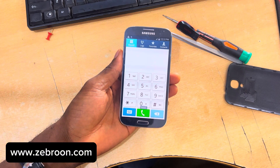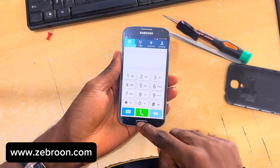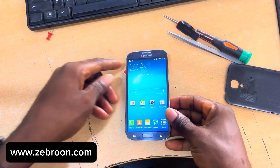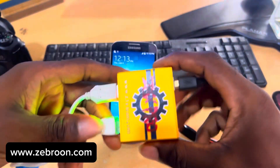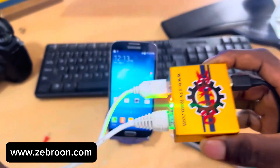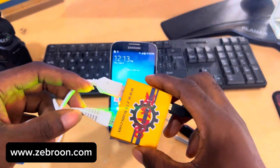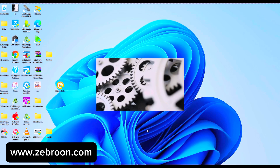Now let's set the box up so we can use it to unlock this phone. Let me put the phone back on the table and grab my Z3X box — as you can see, this is the box we are going to use. Let me open the application on my PC; this is the software for the Z3X box and it's now open.